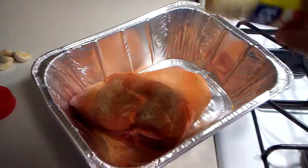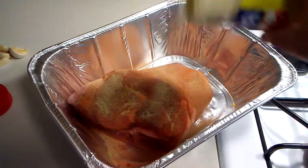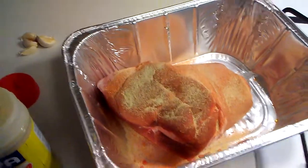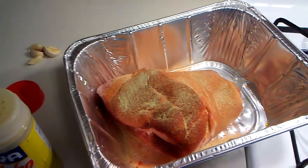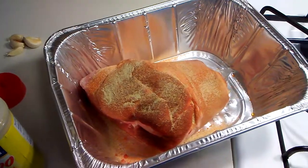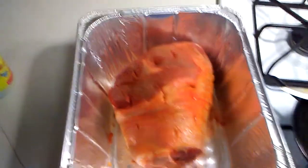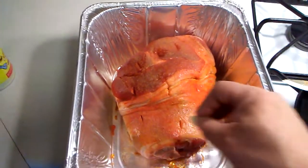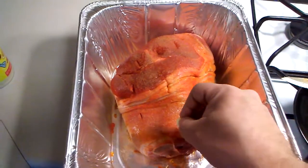There we go — a nice generous helping. Now I am gonna spread this all around. Give me one moment to do that and we will cut up the garlic to stuff inside. Okay now that that's seasoned up and we rubbed it in, I made a few holes with our knife.